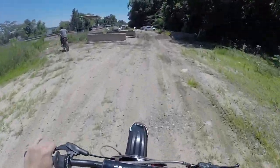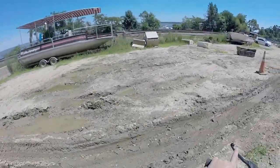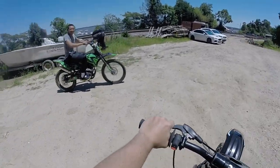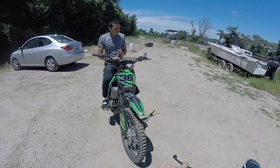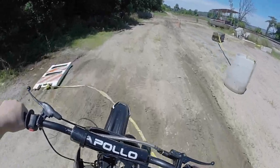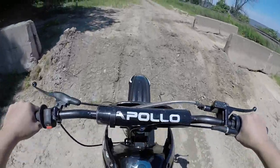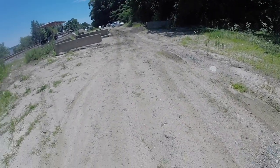I want to hit this little jump. That was fun — I want to hit it again. You guys are probably like, 'Yo, you're a pussy, it's a little jump.' Trust me, this is my first time — first time ever hitting a jump — so it's mad scary.